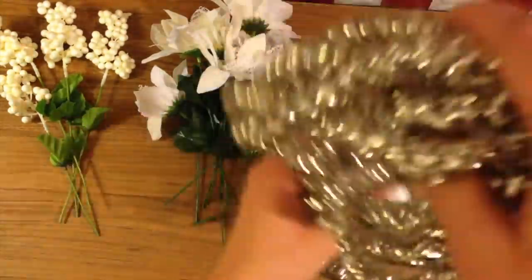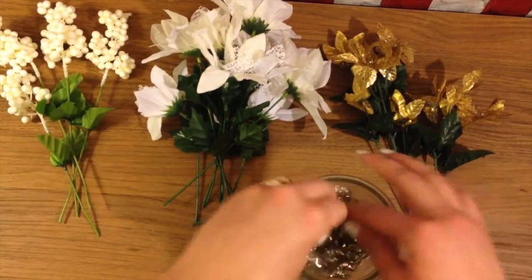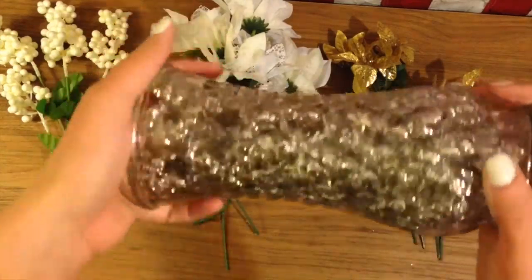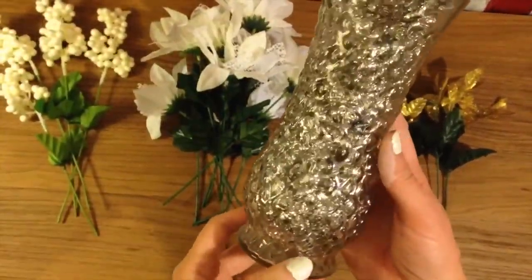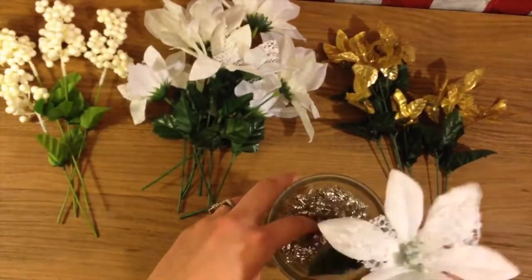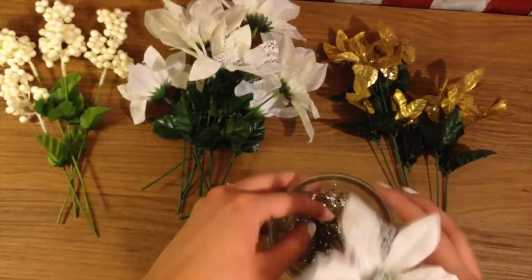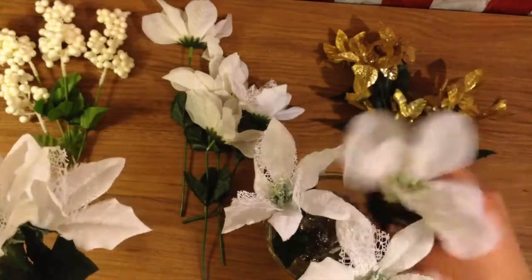I take this rope garland — it's in this pale gold, almost silver color — and I just stuff it in the vase. It kind of looks like mercury glass, if you know what I'm talking about. I don't know if it's coming through on camera, but it's really cool. It also helps the flowers hold their shape because it acts like a filler that you're placing the flowers into.